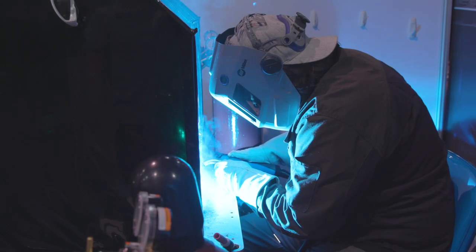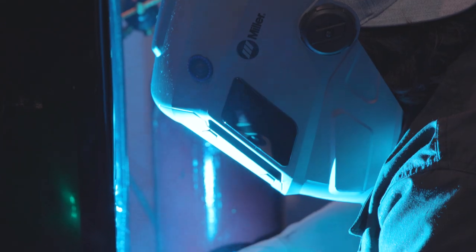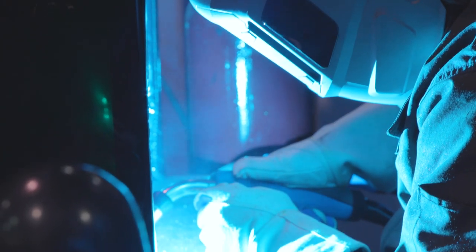Typically you have to run different gases if you want to run short arc versus pulse. This one you can run a 90-10 argon mix — you can use it for short arc and for pulse welding. They have it programmed so that it welds nicely with both of them, and both of them wet out really, really well.